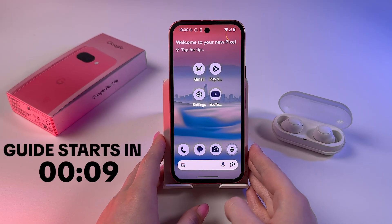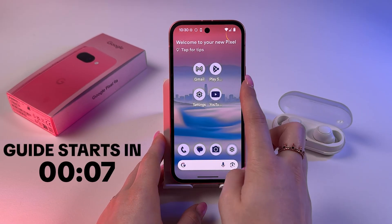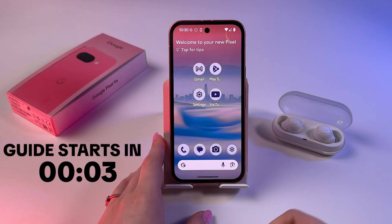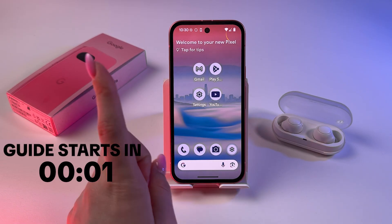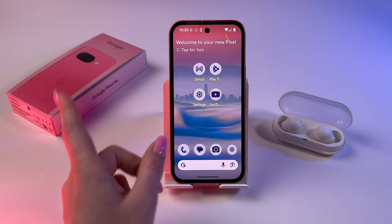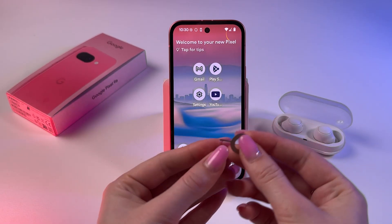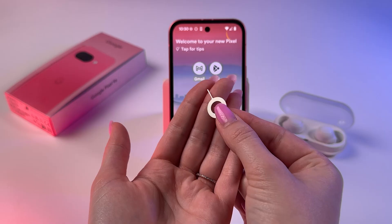If you're wondering whether the Google Pixel 9a has dual SIM capabilities, let's find out together. Let's start by examining the SIM tray. To open it, I'm going to use this tool called an ejector, which comes in the box with the device.